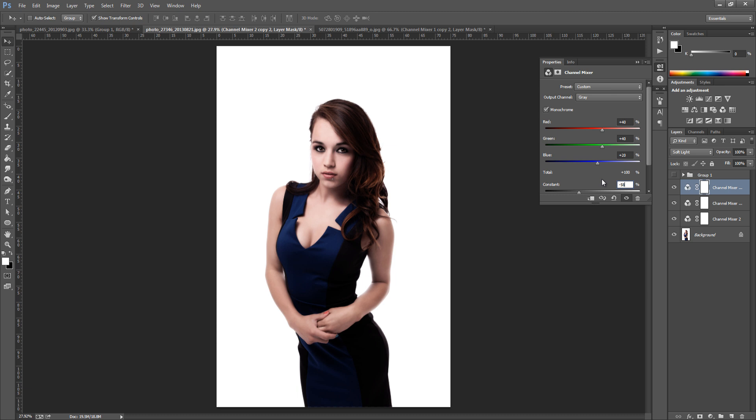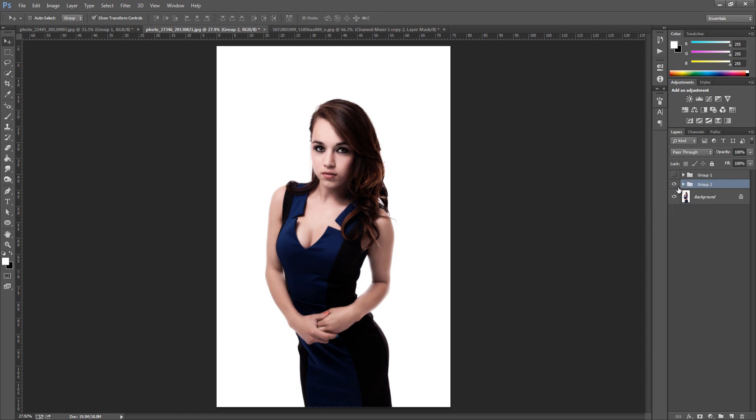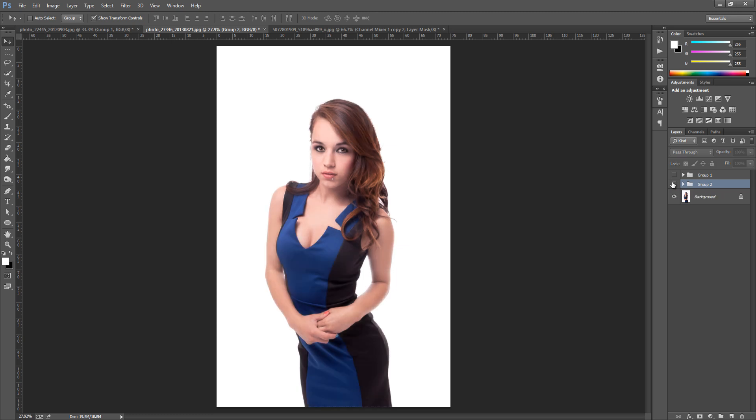That's all we have to do to get that really high key look. We're going to group these layers together — hold down Ctrl (or Cmd on a Mac), select all three, then press Ctrl+G (or Cmd+G) to group them. Since these are all adjustment layers, you can go back in and change the settings if need be.